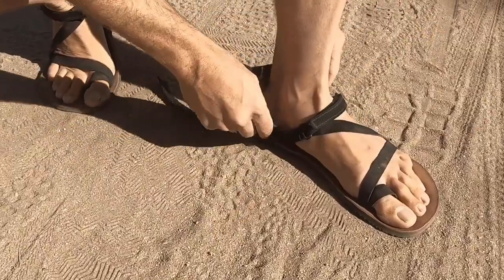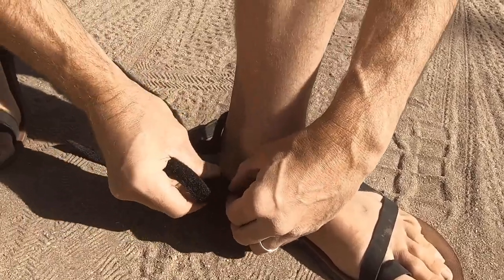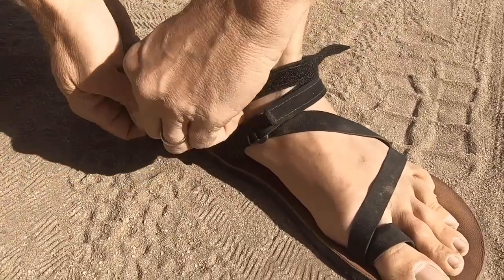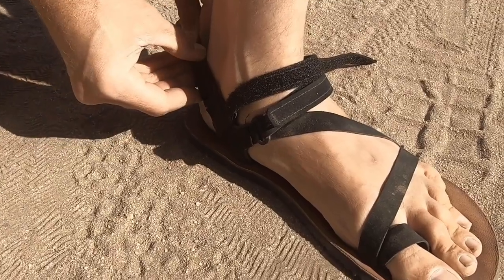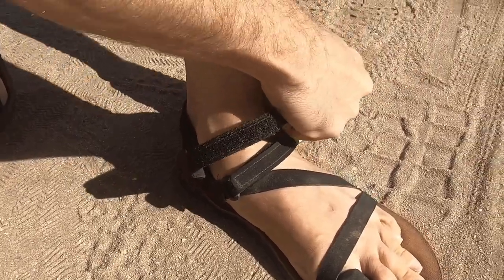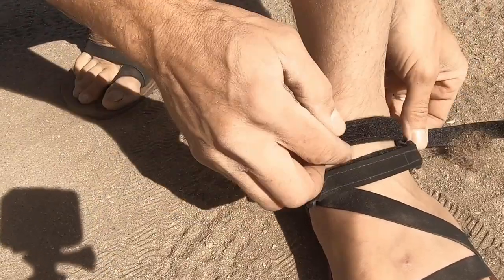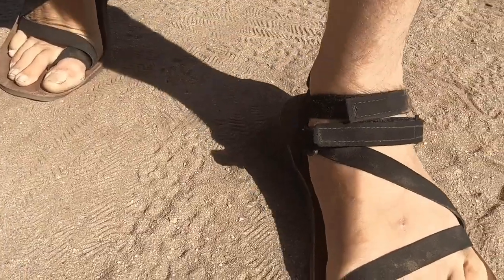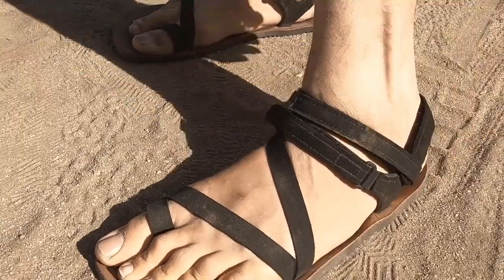The interesting thing is these power straps should work just the same as on any other sandal that we have. It's not gonna seem like a lot, but I think it's actually going to be helpful because I've been doing a lot of running in these sandals lately. It's very close to the strap we have right there, but I think it's gonna add that little bit of extra security — transform it from a sandal into more of a shoe-like security.